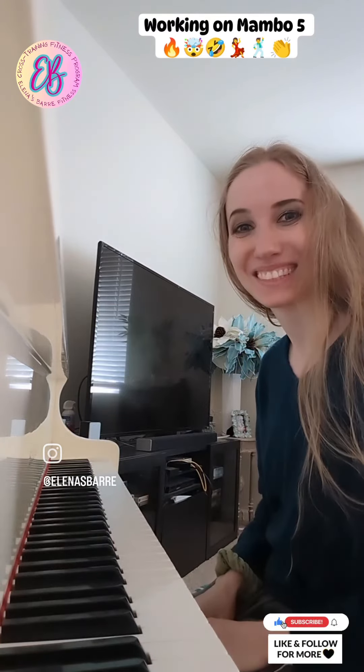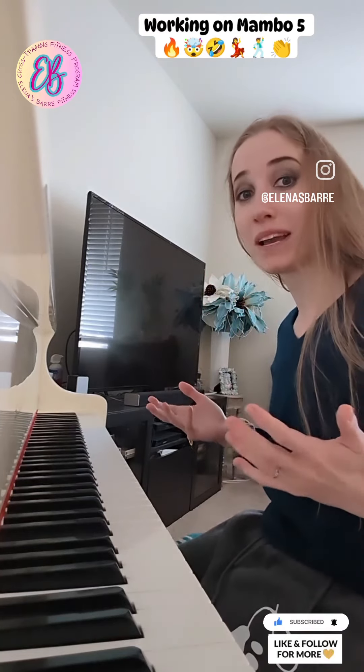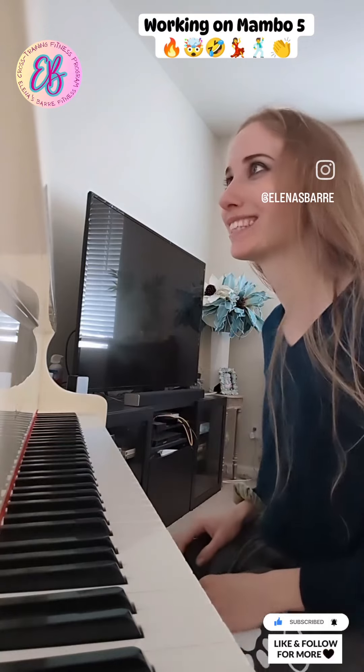How does it sound? Okay guys, I'm moving to the second page of Mambo 5, and like Dino mentioned, it's pretty insane, so let's see how it turns out.